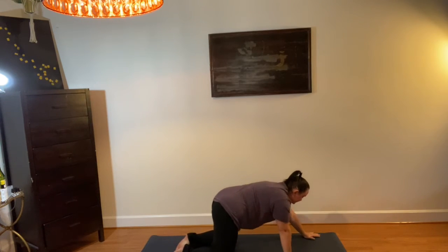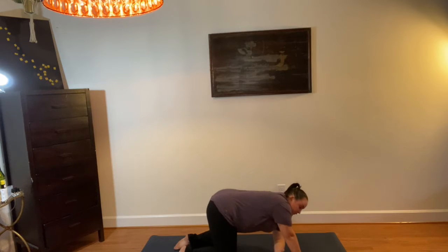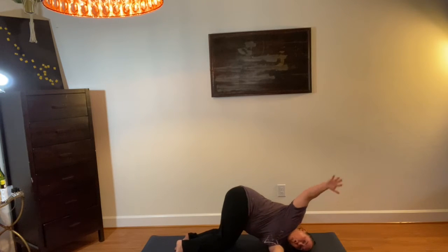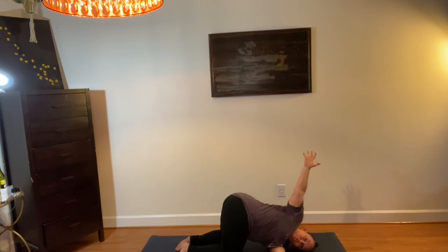Press up to all fours. We're going to take a different variation of stretch than we've probably done in any of these series. You're going to take your left arm and thread it under. Drop your head to the ground and then open your top arm up. Bethany, my love, I bet you can actually get your arm on the ground behind you. The rest of us are just going to stay here really uncomfortable.